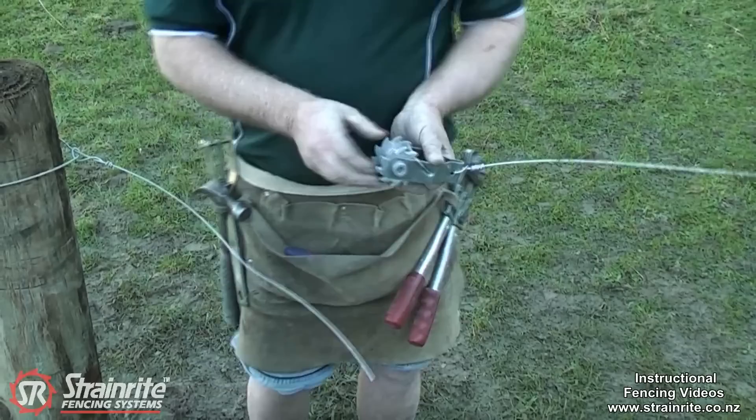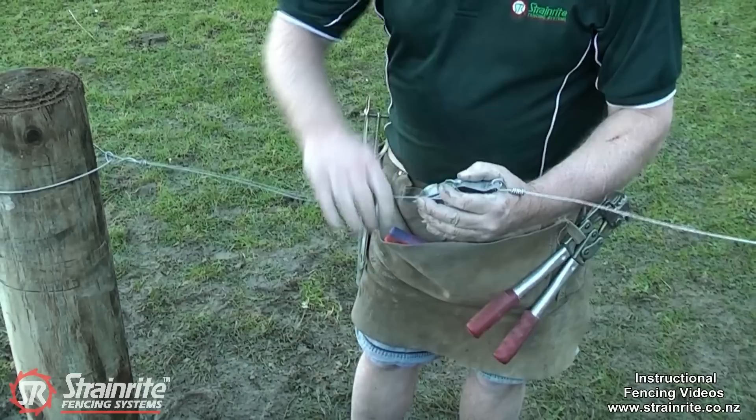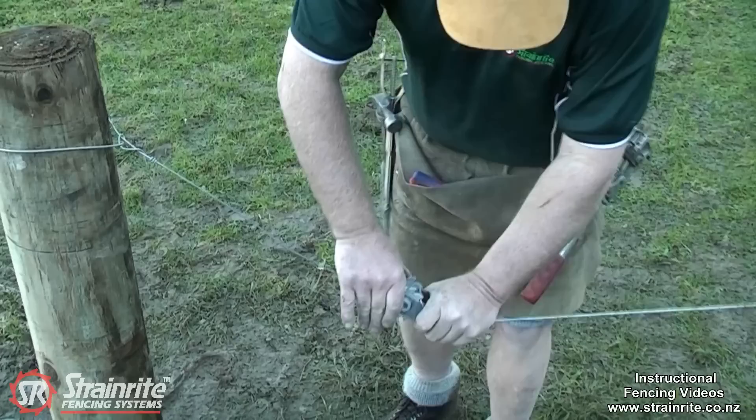The second wire coming in needs to get a minimum of three full turns on the spool. So cut it to length — that one's probably about the right length. Just put a bend in it, then bend it through the hole.